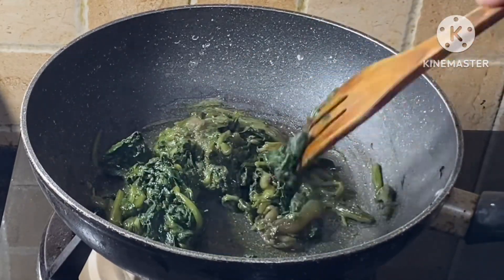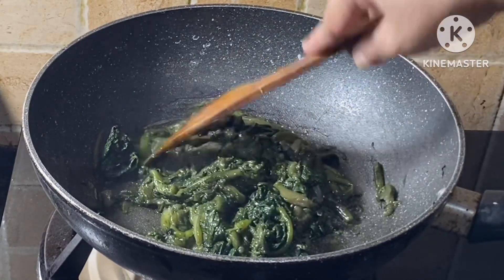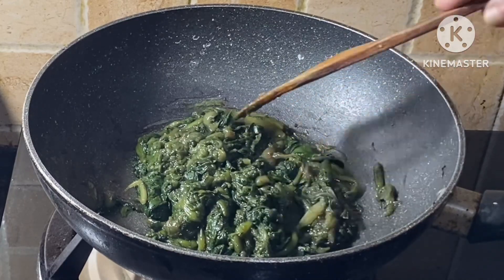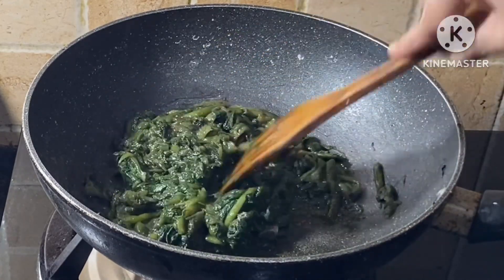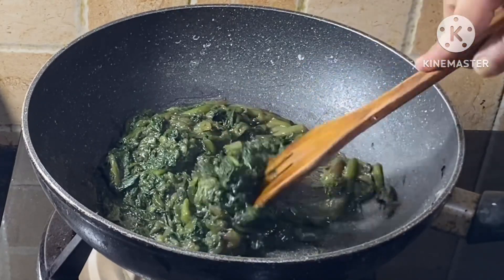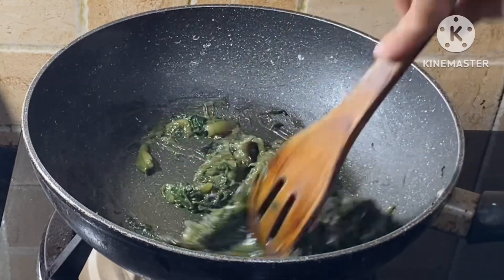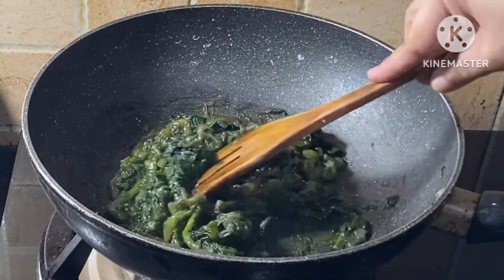Now we can just cook the peels in the middle here. We can cook the peels in the middle. There is a small piece of peels in the middle here, and we will change the peels.